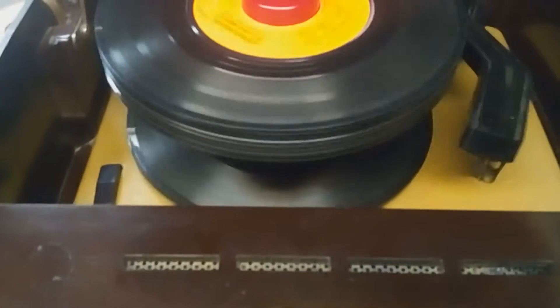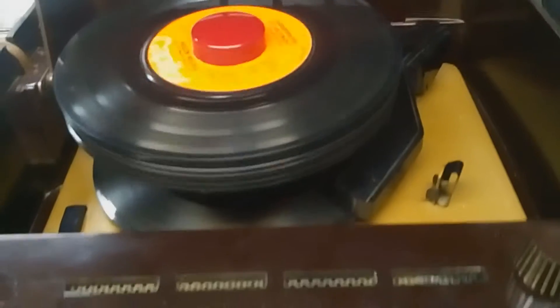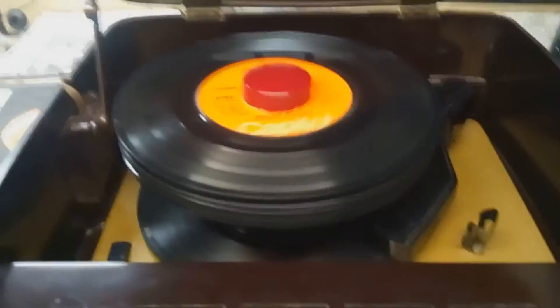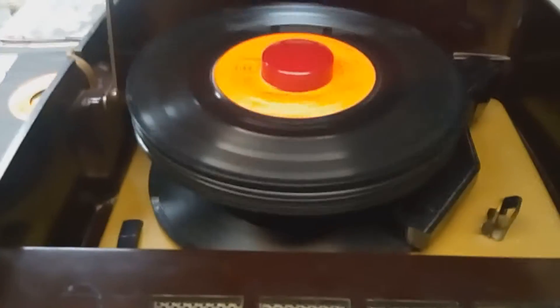So this is the eject process here. It ejects fine, drops just one record at a time. And you'll notice next time I eject it, the arm comes up pretty high, which it's supposed to. That gives it the clearance to handle 12 records.